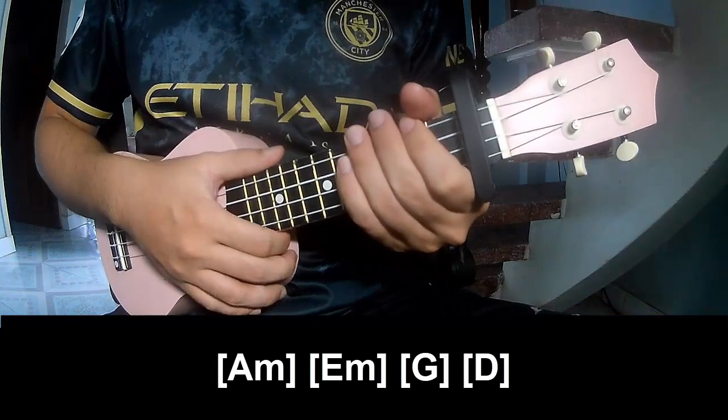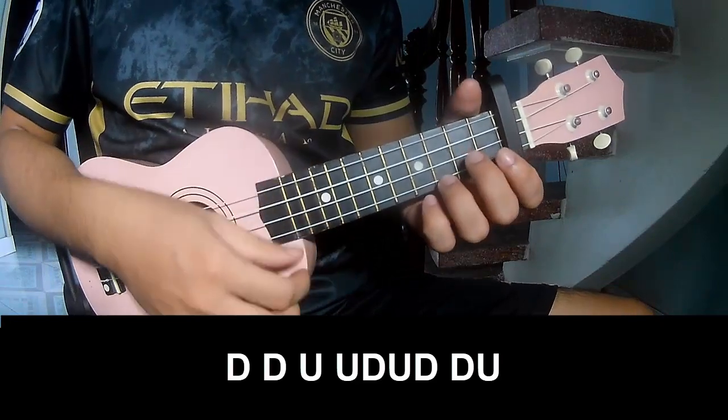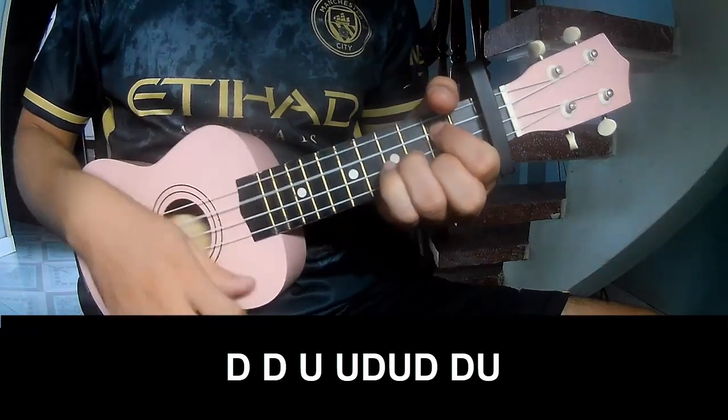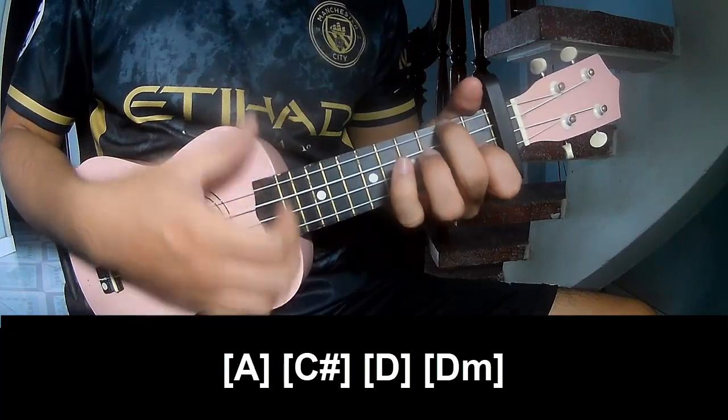Each section is the same way for the verse, chorus, and bridge — 2 chords. Both chords and outro, so play: down, down, up, up, down, down, up, up, down, down, up and play long.